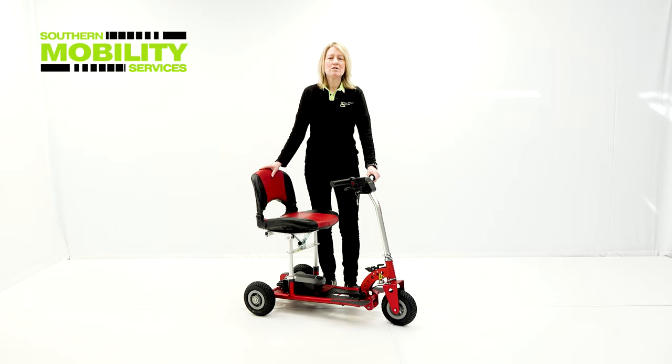As you can see, the SuperScooter Superlite really punches above its weight, especially when it comes to all-round abilities. Thank you.